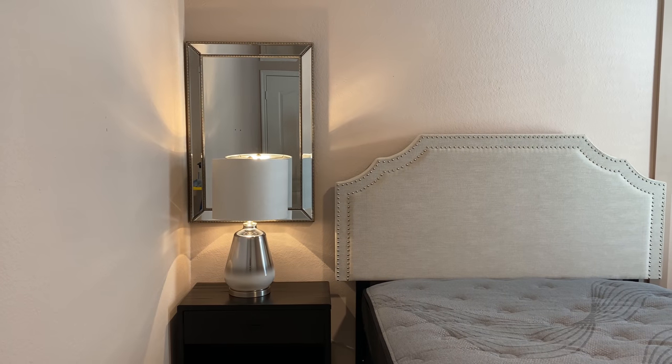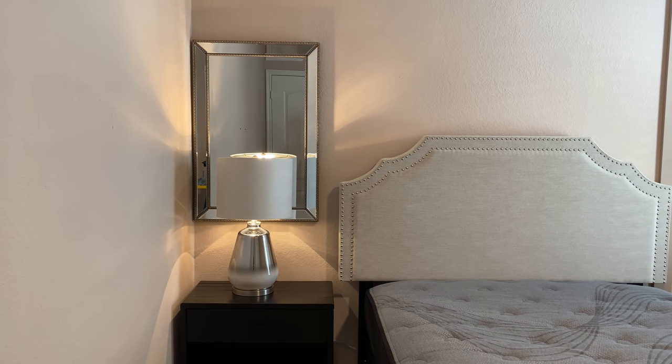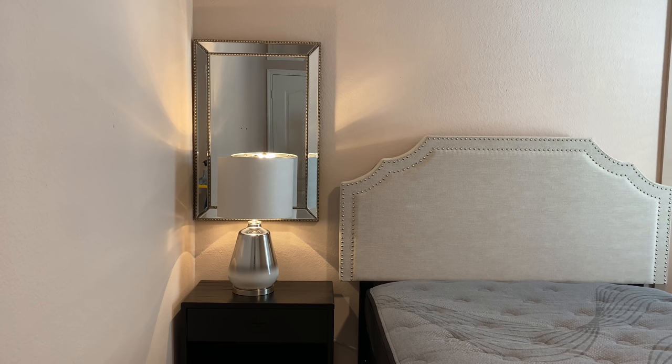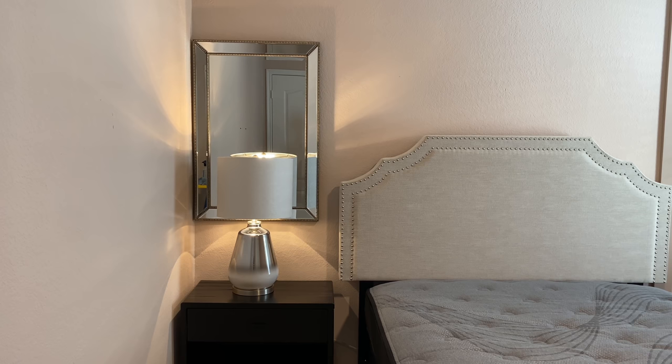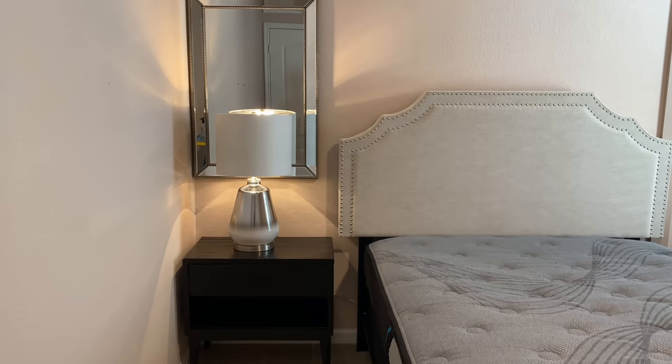Over here I did add some new curtains, which I shared in a previous haul. These are by the Home Decorators Collection and have a nice cream and silver color. Above her nightstand I repurposed some things I already had around the house — I added a mirror above the nightstand and a lamp. The mirror and lamp actually came from the At Home store.